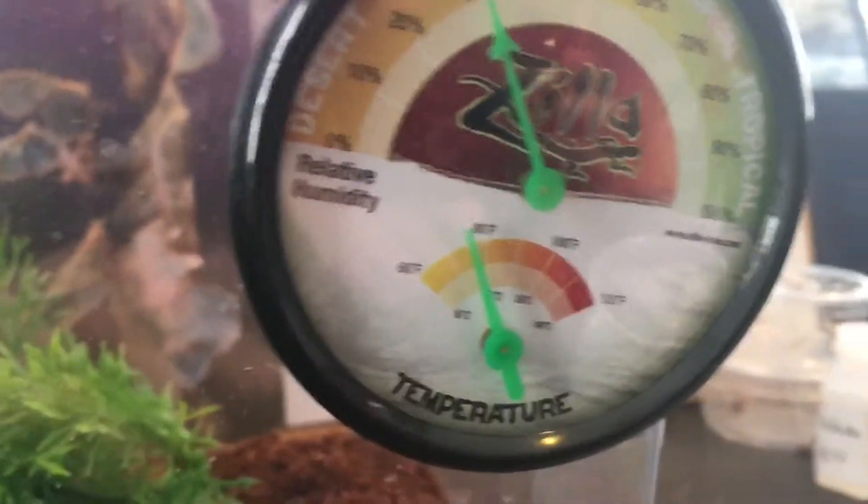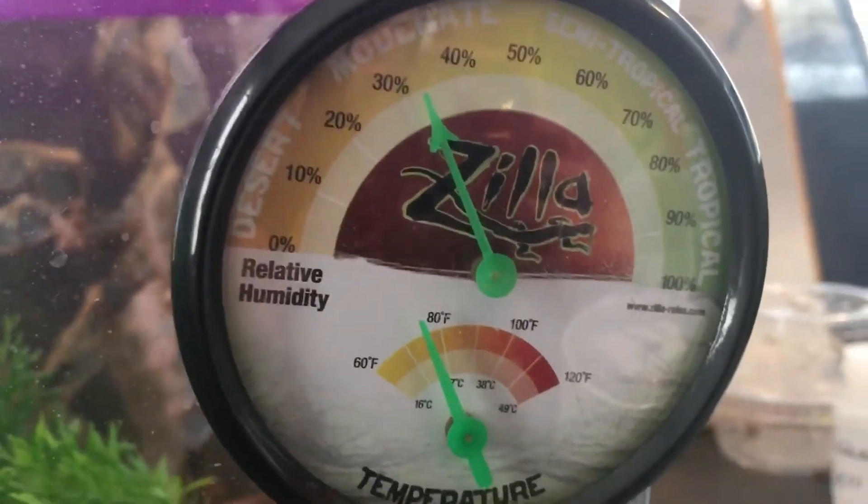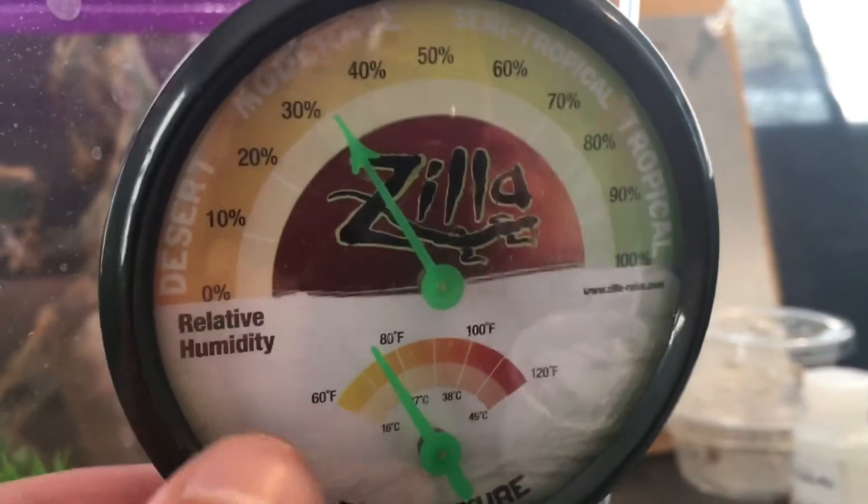You need to have temperatures around 70 to 80 degrees Fahrenheit, and humidity around 40%. It's more humid in my room though. And that's probably it for the setup.